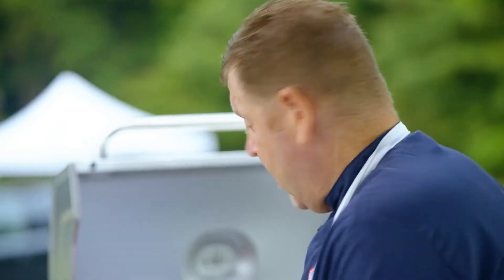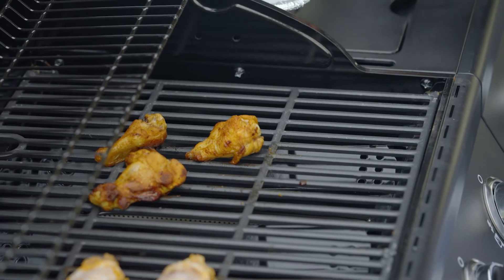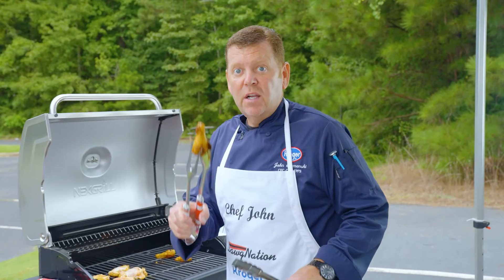Hi, Chef John with Kroger with a great food safety tip for your tailgate. When you're putting raw items on the grill, make sure you use one pair of tongs to put the food on. Make sure you use a separate pair of tongs to take the fully cooked items off. It keeps food nice and safe, and you can use these tongs for serving.